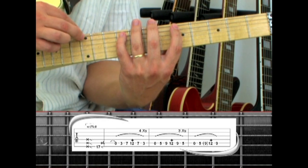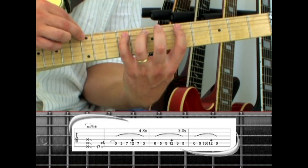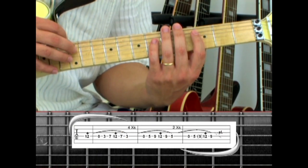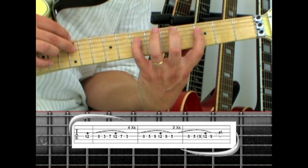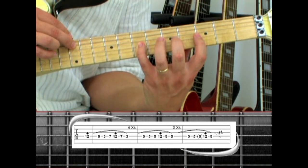Here's the ending again. Move to the fourth string, start out by tapping the 12th fret, then play the same frets on the fourth string: open, hammer to three, hammer to seven, tap 12, pull off to seven, pull to three. This is played four times.